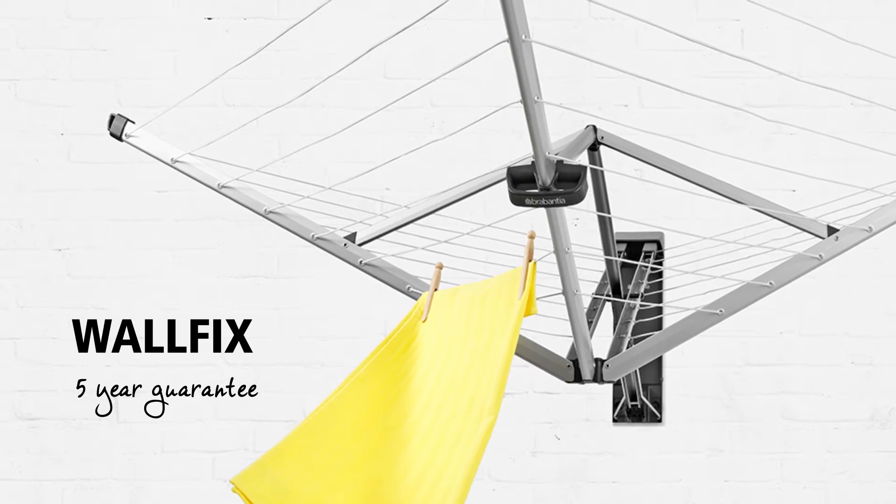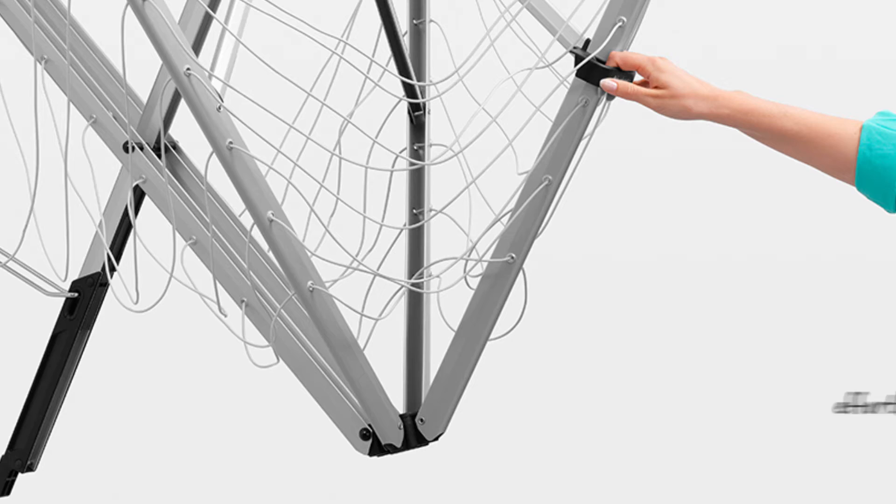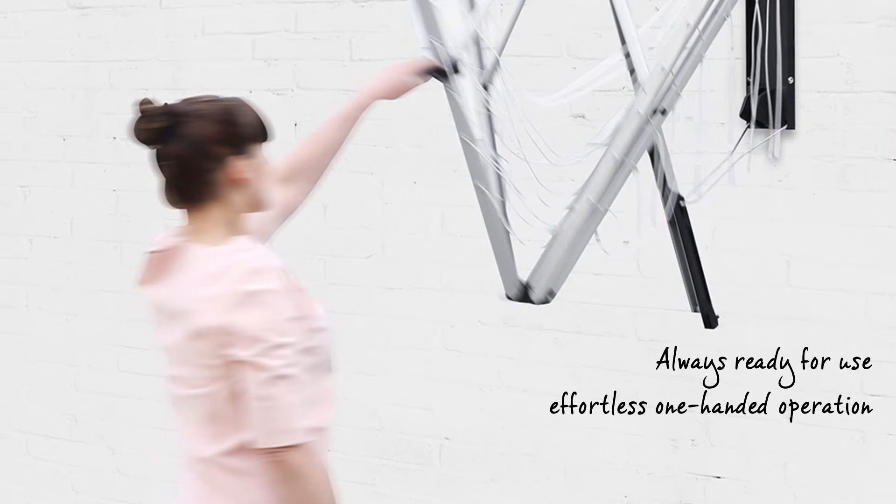Drying your laundry naturally is good for your laundry, the environment, and it also saves you money. Brabantia's Wall Fix is always ready for use and effortlessly operated with only one hand.